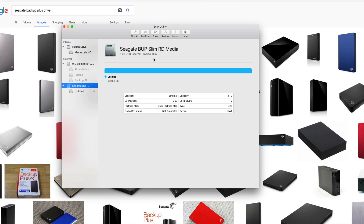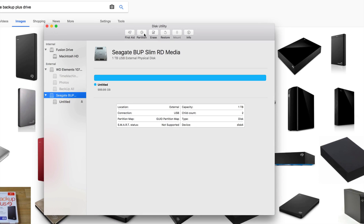We're going to erase everything and make it work for both Mac and PC. I'm also going to show you how to format it so it works with Time Machine, which is really useful for Mac users. I highly recommend it.